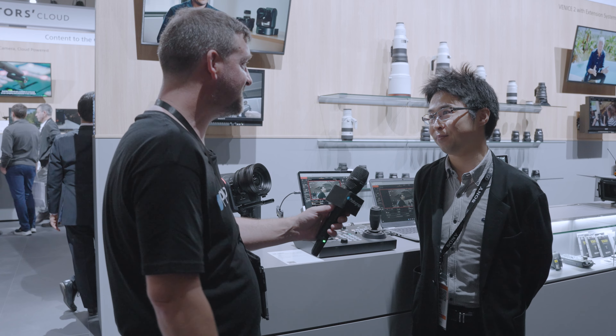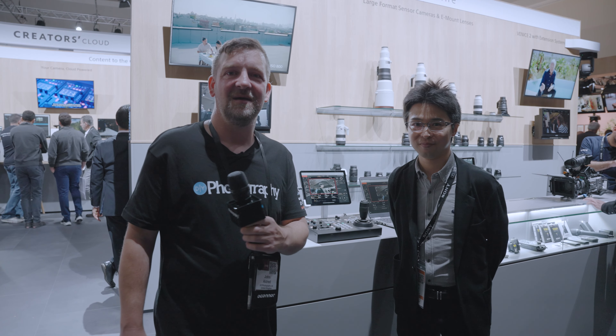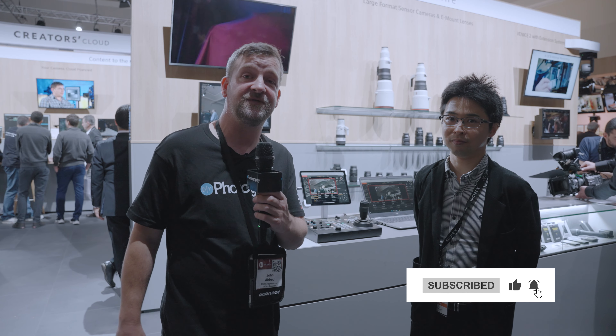Thank you very much for giving us a tour of the FR7. I'm Jon Aldrich for DIYphotography.net. We're going to keep walking around IBC to see what else we can find — hit subscribe to stay up to date. And if you want to enter to win $12,000 worth of cinema gear, check the link in the description below.